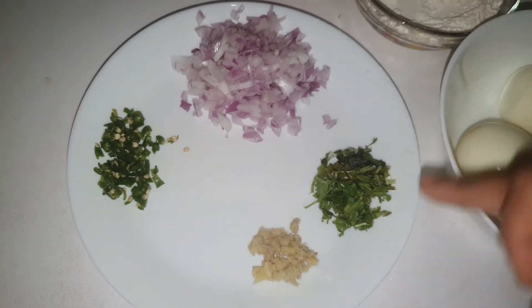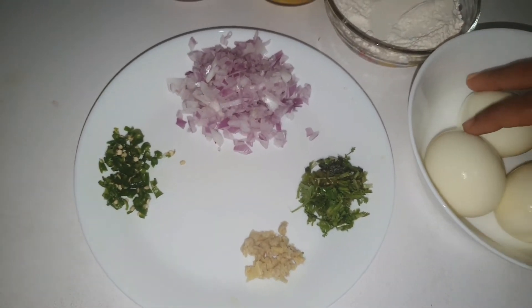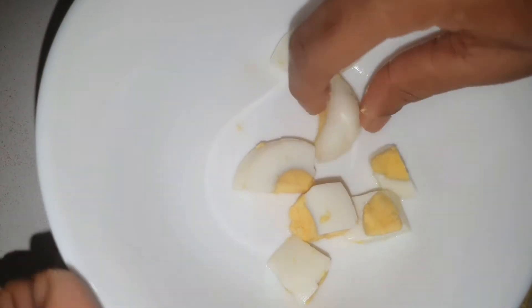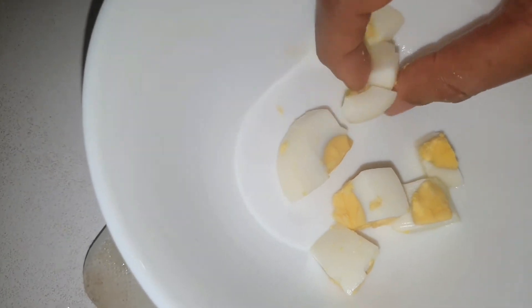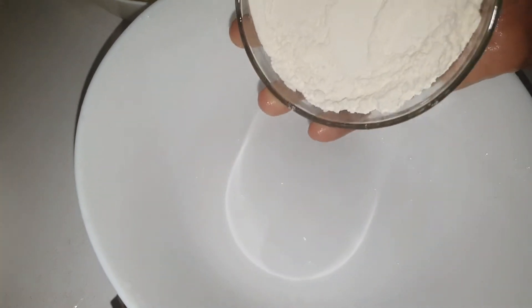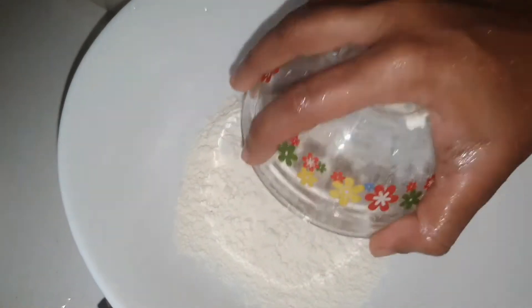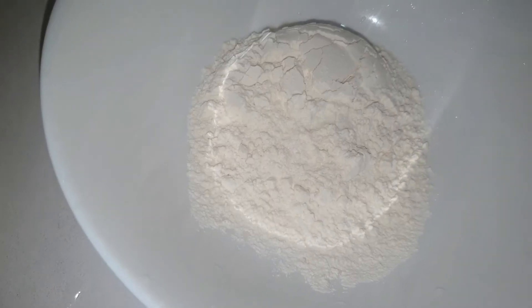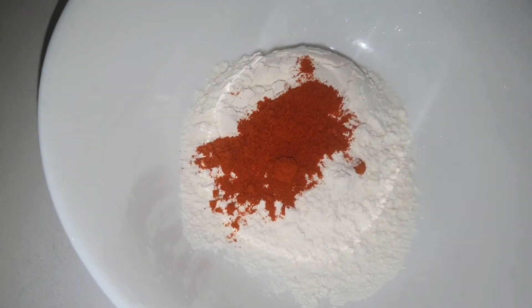We need to make a small piece of the dough. We need to make a bowl and 1 cup of meal.